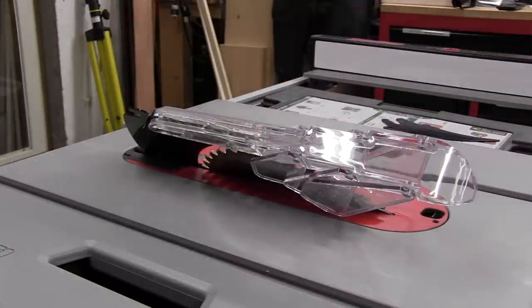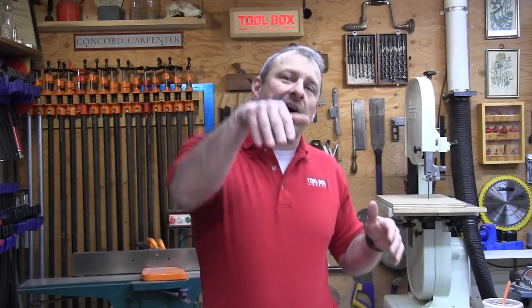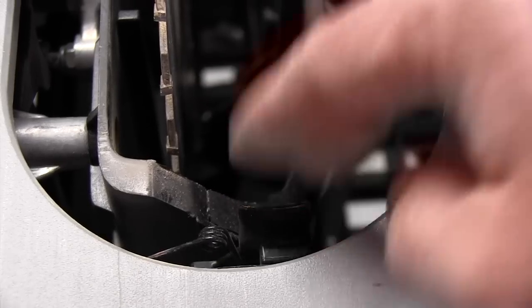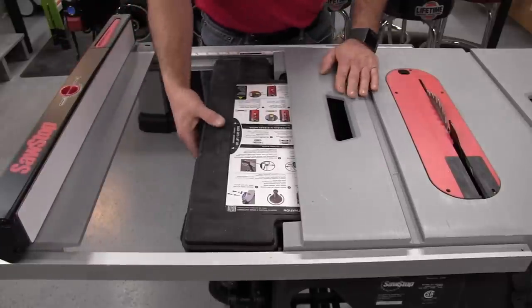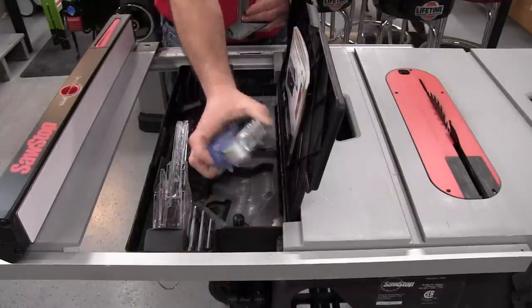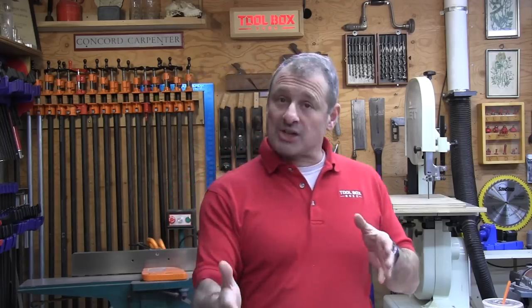The zero-clearance insert comes with the saw, is tool-free, and easily slides up and out. It secures with a spring-loaded finger-pull mechanism, which I thought was great. Located under the full extension slide is an innovative storage drawer that holds the micro guard, riving knife, miter gauge, an extra sensor, the user guide, and wrenches. There is also a holster for the fence and a power cord wrap just under the table on the right-hand side.